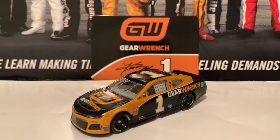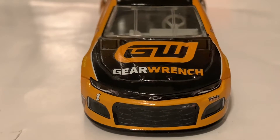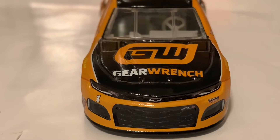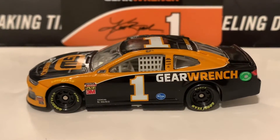Starting out with the front — here's the Camaro nose with GearWrench on the hood. These guys in 2019 ran the ZL1 cars, not the ZL1 1LE like the following year when that came out.